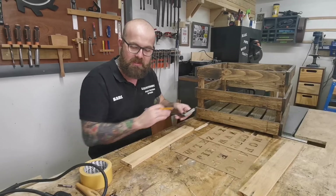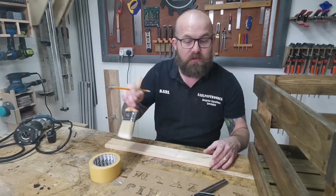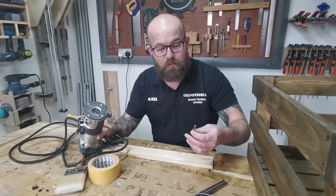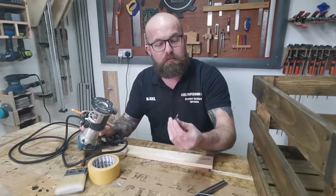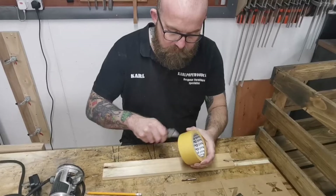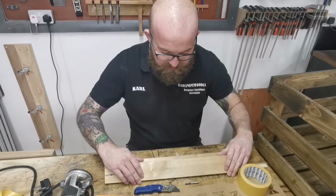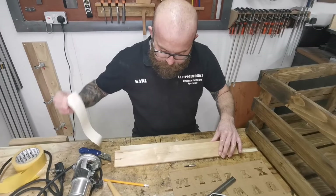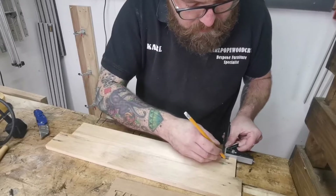We're going to use the template first. I'm going to use a combination square to get a straight line to put the letters on, some carpet tape to secure the material to the bench, and a brush to clear the waste so I can see what I'm doing. To remove the material we use straight bits - you could splash out on some up-spiral bits which make it easier to clear the waste, but these suffice. I've got about a 12 and a 6. I've got my Makita palm router and I'll pop this piece next to it just to give me some support on the router base.